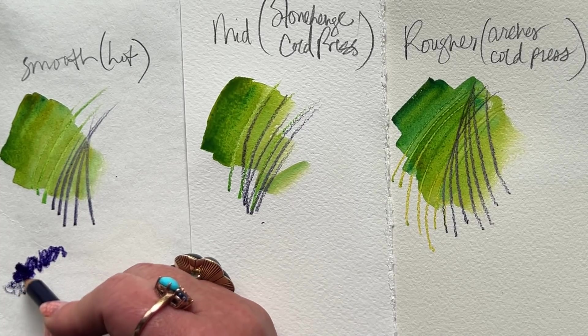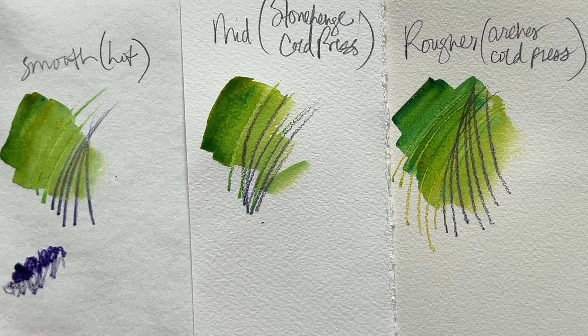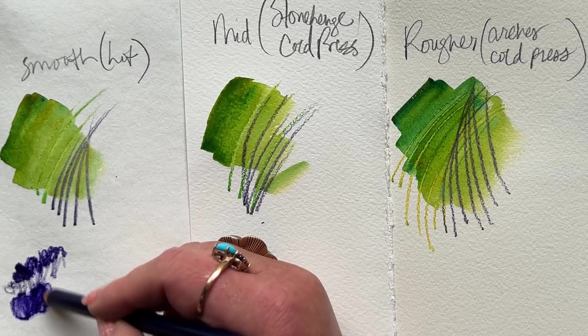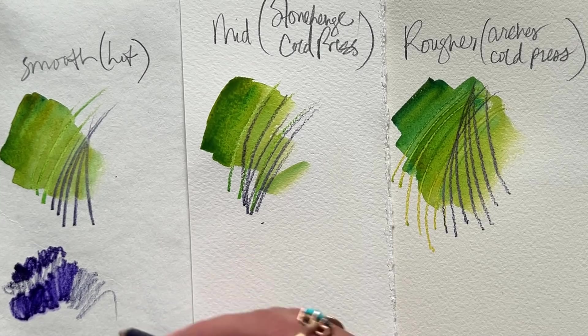I literally dip right into my water container and start to scrub on the page. Very quickly, you go from this gorgeous, juicy, melty pigment effect to where it looks almost like you brushed on the color.